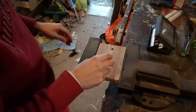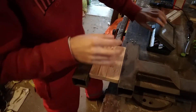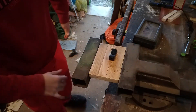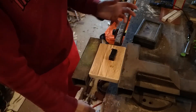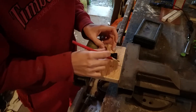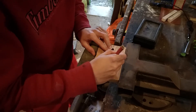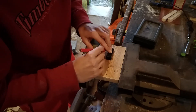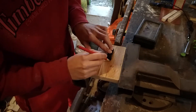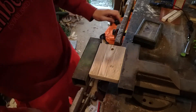I'm gonna do this step with a router because I don't have much time, but you can totally do it with just a wood chisel. Actually, I would have done it with a wood chisel because it can be more precise, but this will do. I'm just gonna go on.